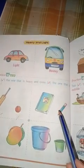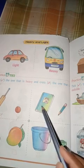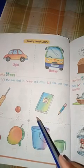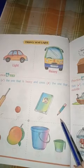We will try it. The second one is drawn with a book. We have a pencil. This is heavy. We will tick the one — the pencil is light.